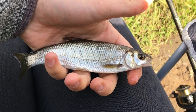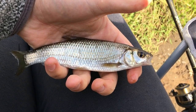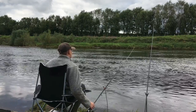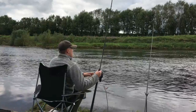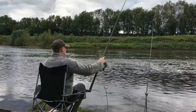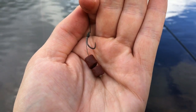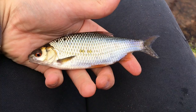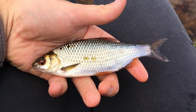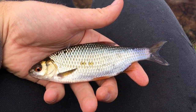First dace of the session - again the same small size, but we'll keep working away and hopefully get some bigger ones. At this point I decided to change the bait on the barbel rod to a double pellet because nothing had happened and I wanted a bit more attraction. Another pristine roach - I'm not going to film them all now, I'll wait until I get something a bit different or a bigger stamp, because this river does have some very big dace and roach in it.